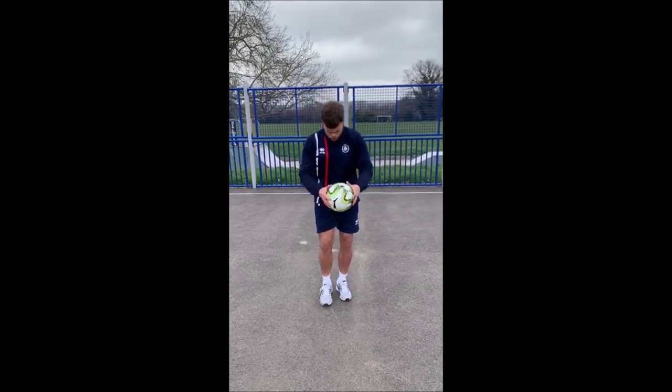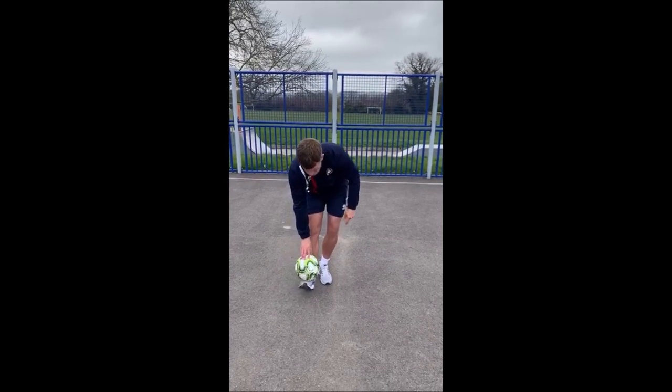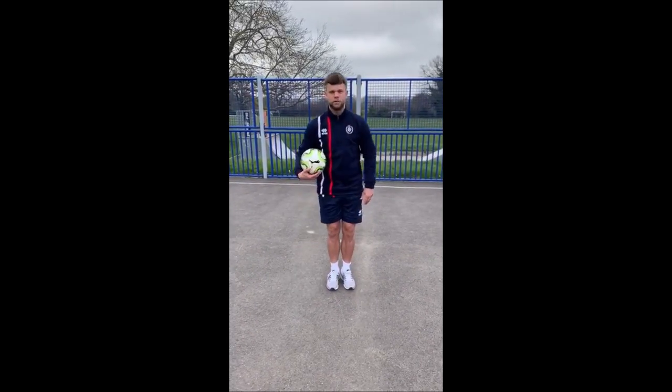Step two: putting the ball down, locking in, heel on the floor, your toes up — and you're just going to hold it and let the ball roll off the outside of your foot.